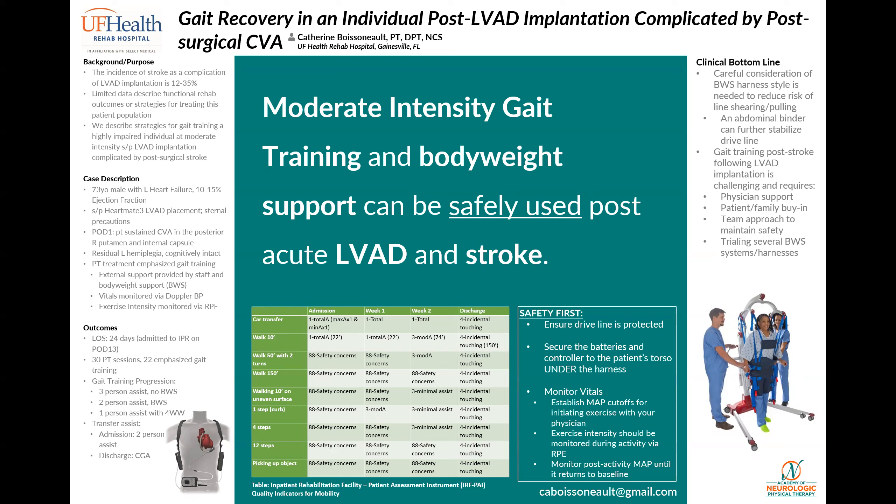In addition, the patient's surgical incisions were inspected pre and post session. So the clinical bottom line: gait training someone post-stroke following LVAD implantation can be really challenging, but it can be done safely. In our case, because we had good patient and family buy-in, physician support, and a solid team approach to maintain patient safety, this patient was able to make excellent progress toward his goal of independent ambulation. My email is listed at the bottom of the poster if there are any additional questions.